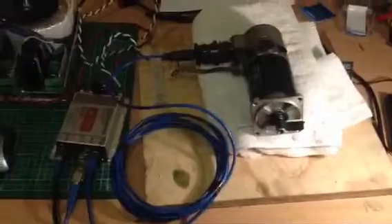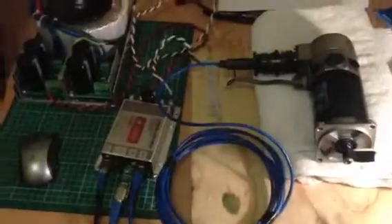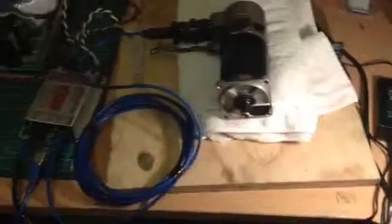Here's something that I thought some folks might be interested in. It's another CNC project I've been working on. I want to convert a lathe — a small shop manual lathe — to CNC.